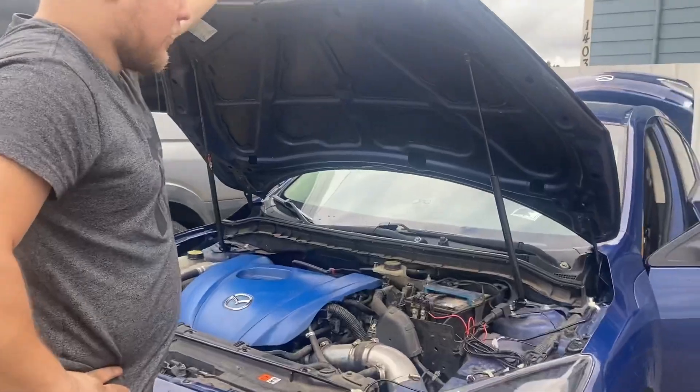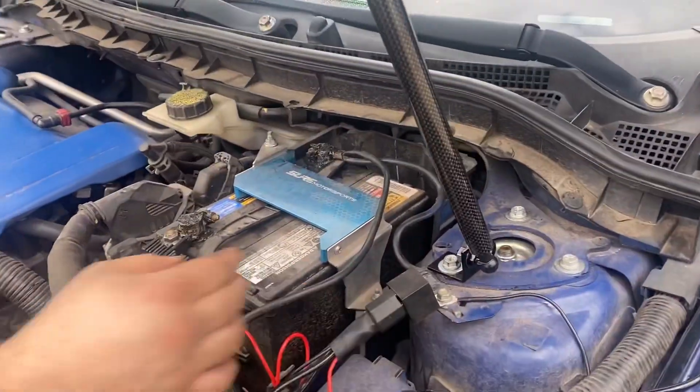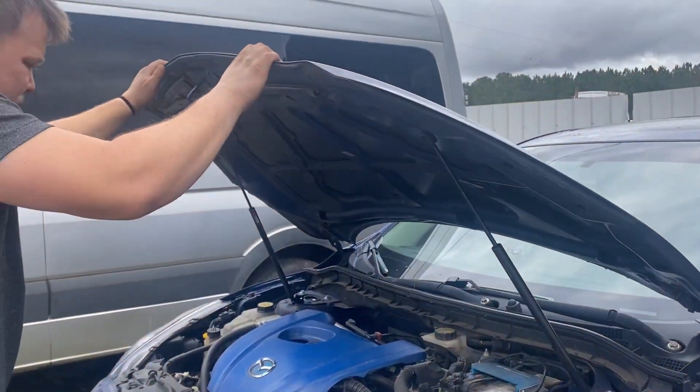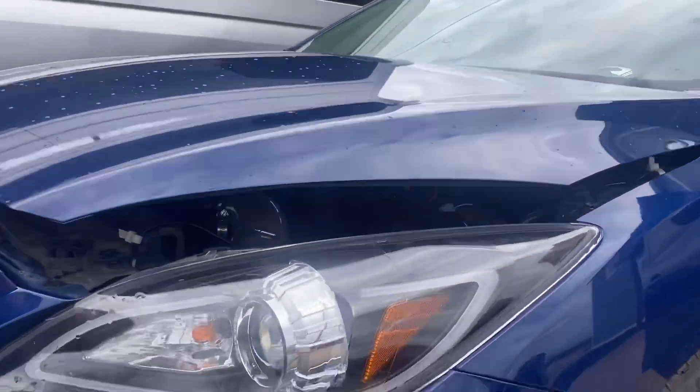Last part that I have to do is make sure this has enough clearance. If anything, I'm going to have to move it to the right. But let's just see if it has enough clearance. It has enough clearance.